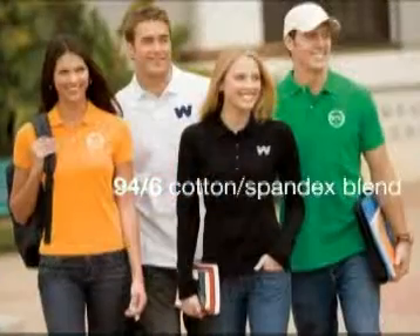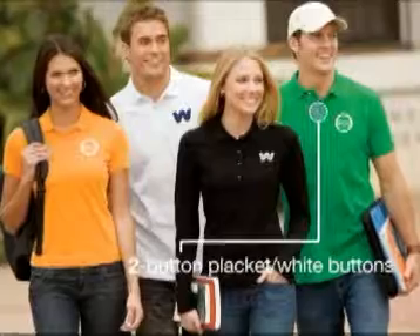Made from 5.9-ounce, 94-6 cotton spandex blend, the men's style has a two-button placket with white buttons.